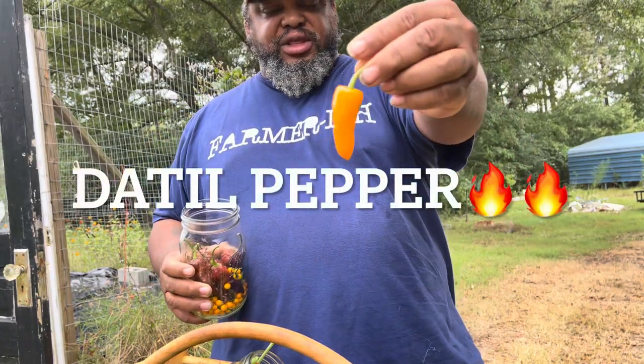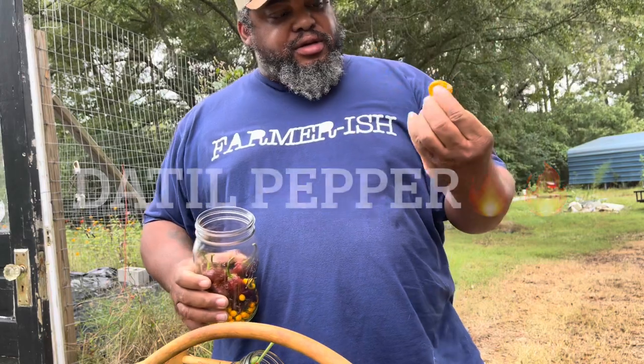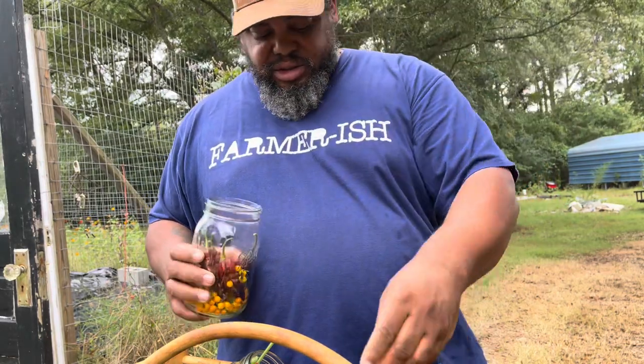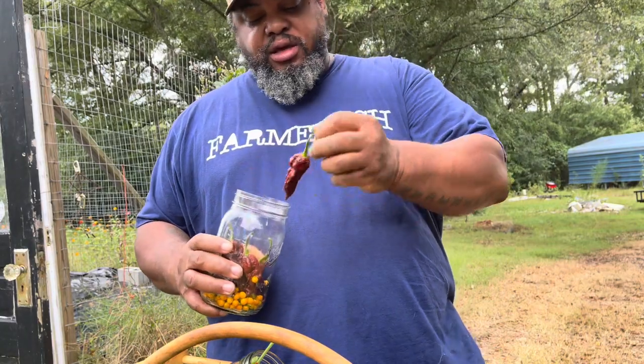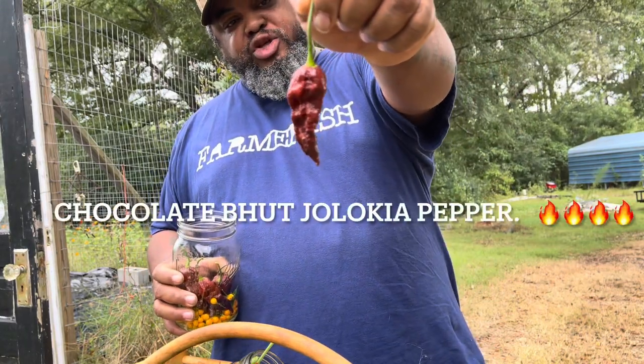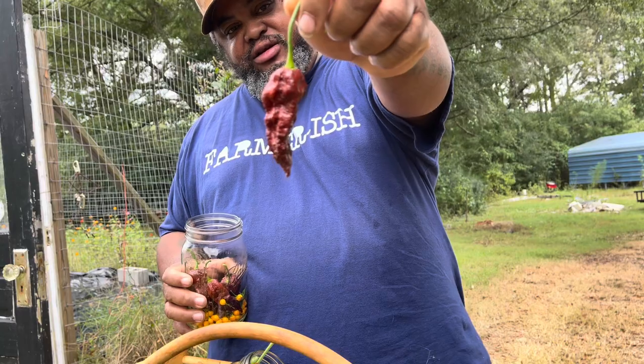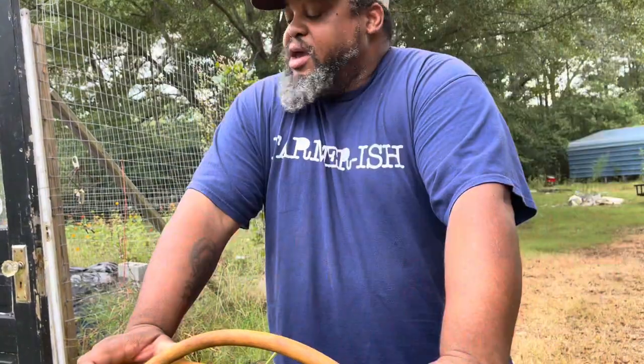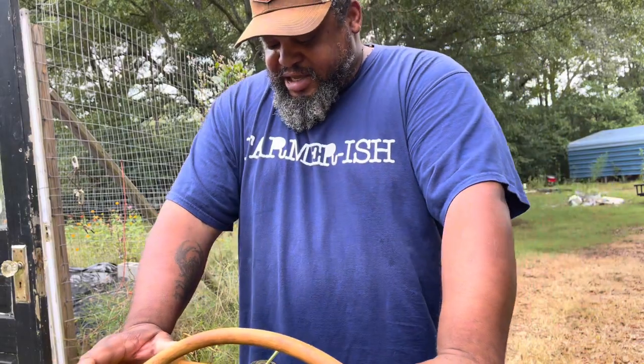I'm going to have to go back and see what kind this right here is — I'll put that on the screen as well. And these are my super hot peppers right here. Definitely going to have to go wash my hands when I get done. Anyway, I'm going to get these inside and then we're going to get back to the Roselle.